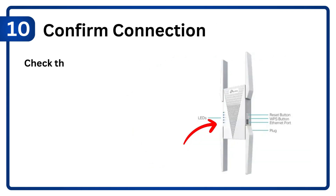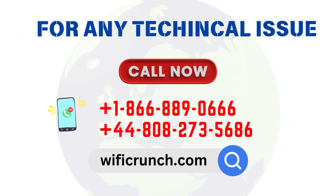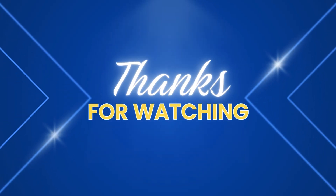Step 10: Confirm connection. Check the signal LED on the extender and test Wi-Fi performance.